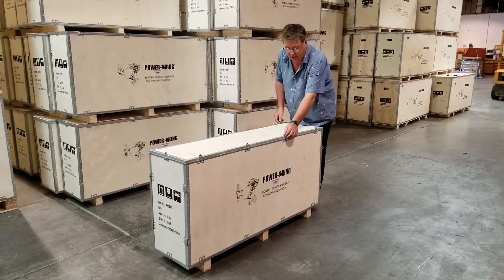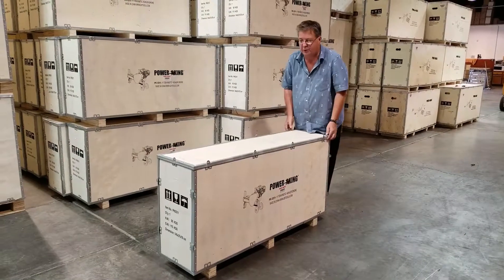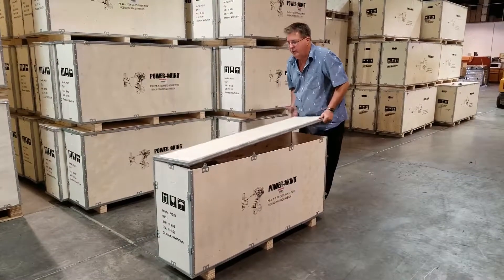These tabs just come up on the crate very easily with a screwdriver, and then we'll go ahead and remove these.